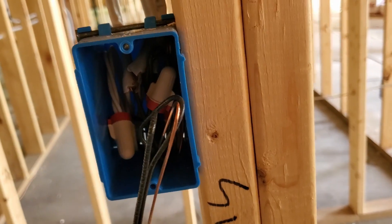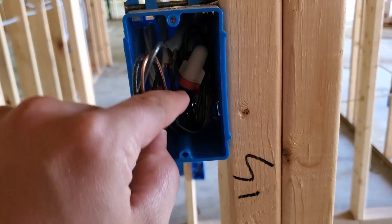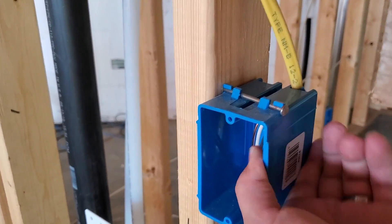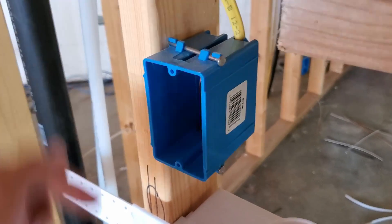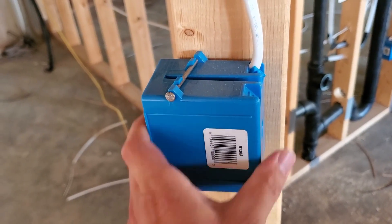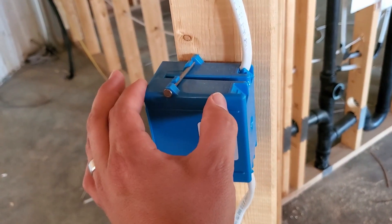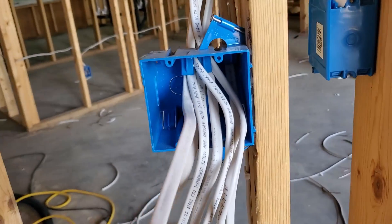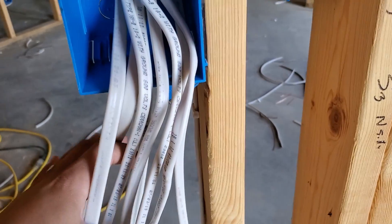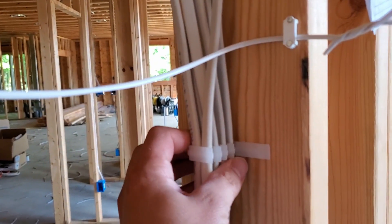We can see in this box that they have it already roughed in and ready to go. They have their two hot wires that they're going to be switching, and then the neutrals and the remaining hots and the grounds are all just tied together there in the back of the box. They're using a plastic material box — I personally like these better than fiberglass. The boxes they're using are fairly deep, which is important for being able to manage your wiring inside more effectively — don't go with the really shallow ones. Right here we have a box that's going to have a bunch of three-way switches, with a lot of 14-3 and some 14-2 cables, and they're utilizing the multi-cable staples in this application as well.